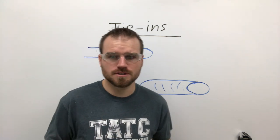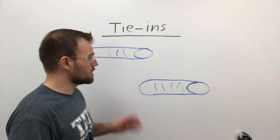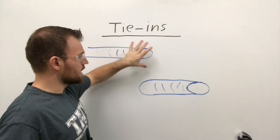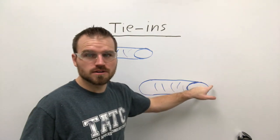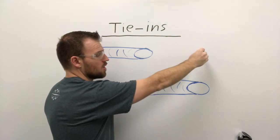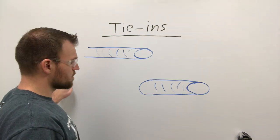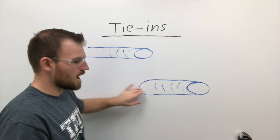We have two options for tying into a weld, and you can see I've drawn a couple here on the board. Here's a weld that is coming in and stopping, and here's a new one that was started right here and welded on. The two options are: we can pick up this crater and continue welding, or depending on the type of joint, we can start from behind the previous weld, weld up to it, and then tie into the back.